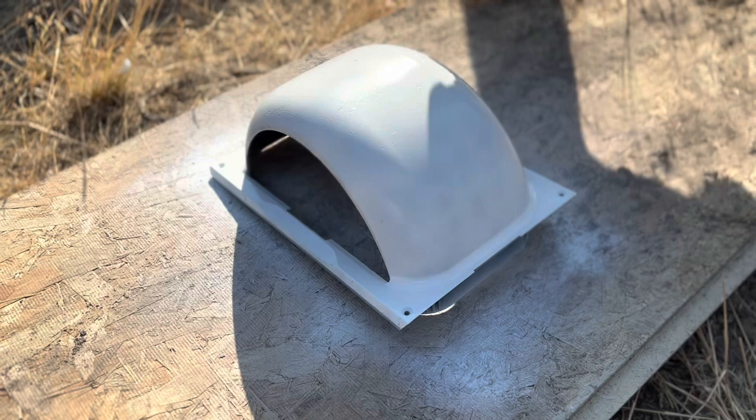Elena has decided on this teal color — hold it up, let's see it. Really pretty.